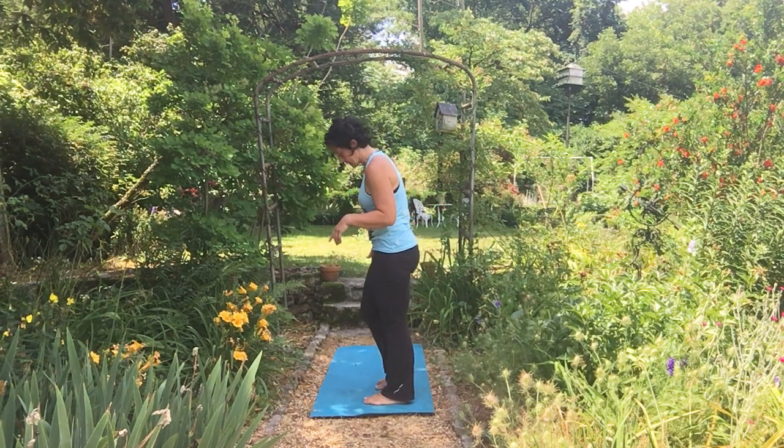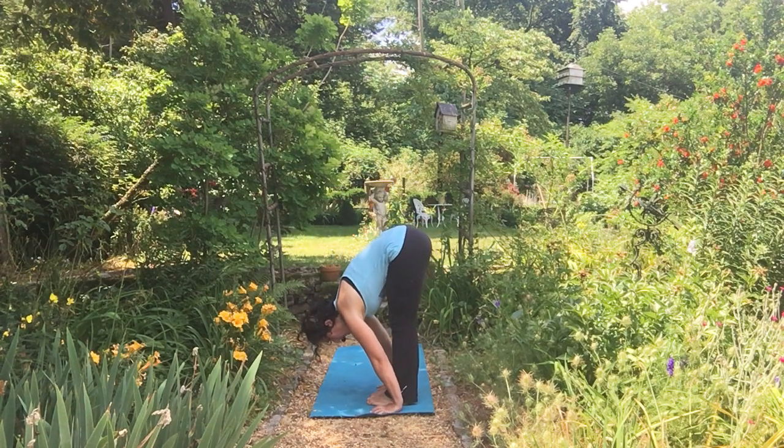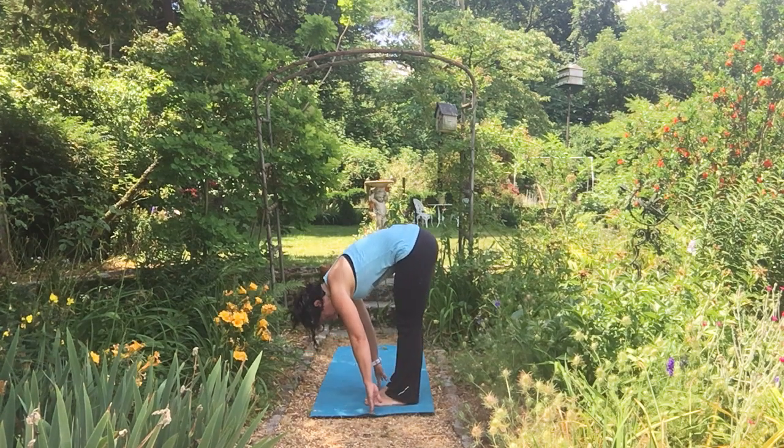Let me show it to you from this angle. You come down, your feet are either hips-width distance apart or your toes together with heels apart. Fingertips in line with the toes, and then they say inhale halfway lift — you just come up to your fingertips with your gaze looking slightly forward.